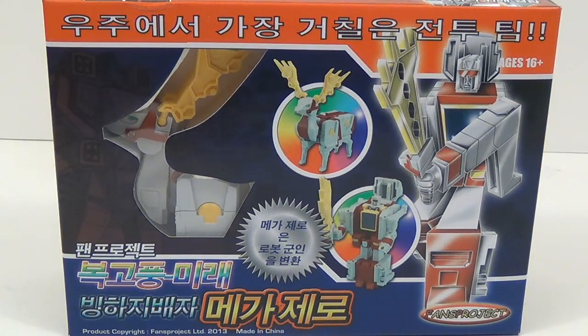Hey everybody, this is Tam Biot, and I'm back with another third-party Transformers video review. This time I have Fans Project's Retro Future Glacial Lords Mega Zero.